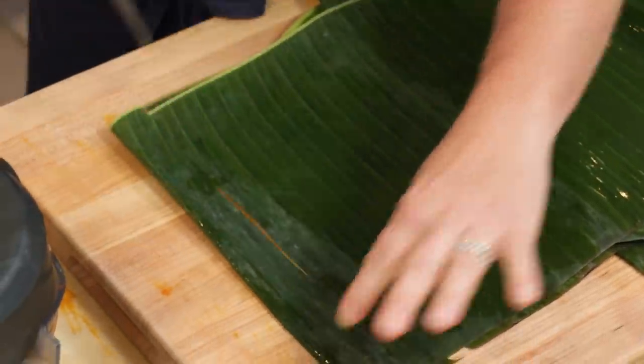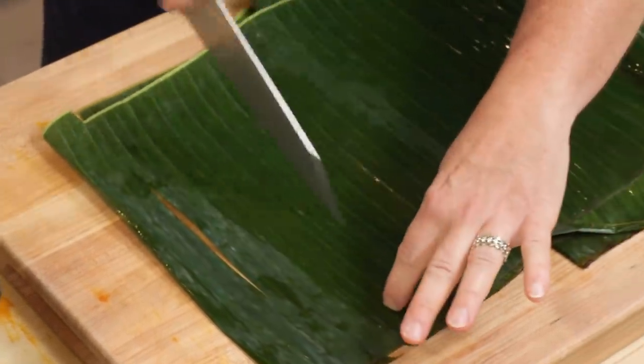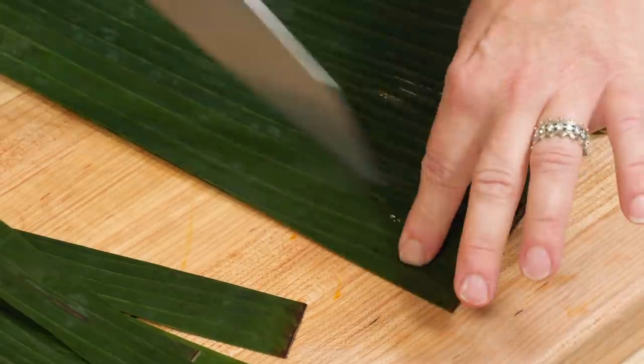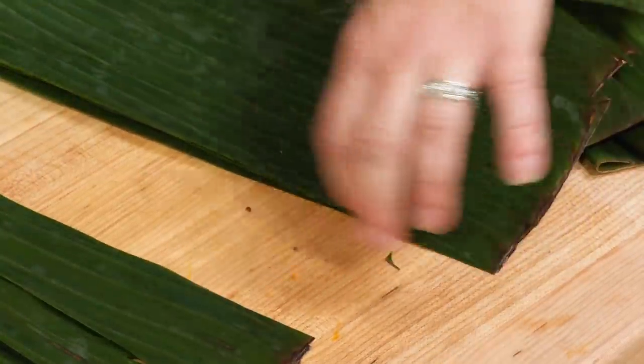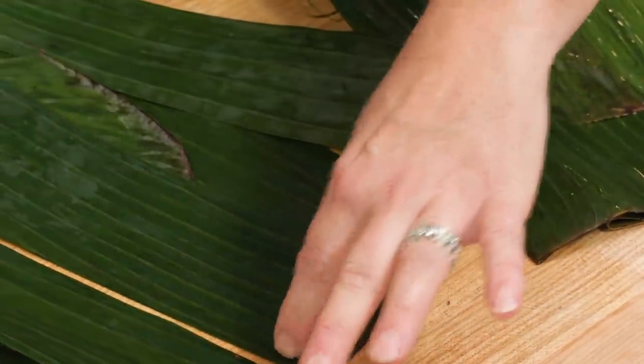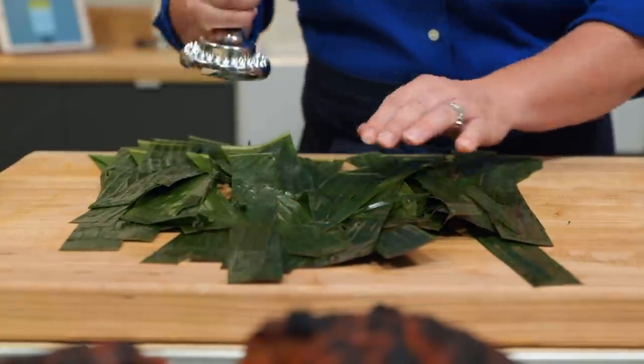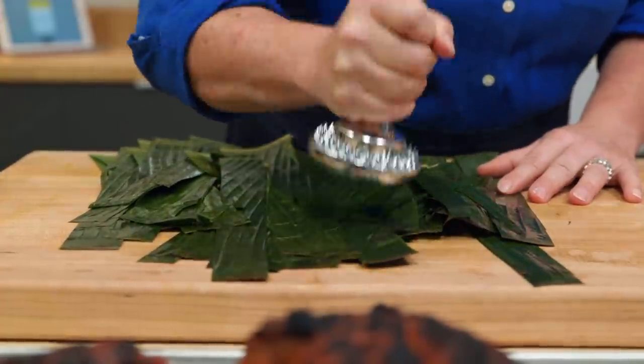Traditionally, when you make cochinita pibil, you have a whole pork rubbed with spices and then wrapped in banana leaves, and cooked low and slow in the ground with hot stones. These leaves trap in the heat and the moisture, and they add a lovely floral, grassy flavor that you really can't get any other way. Now that I've cut these banana leaves into nice strips, I'm gonna pound them to help release some of their oils and flavors.